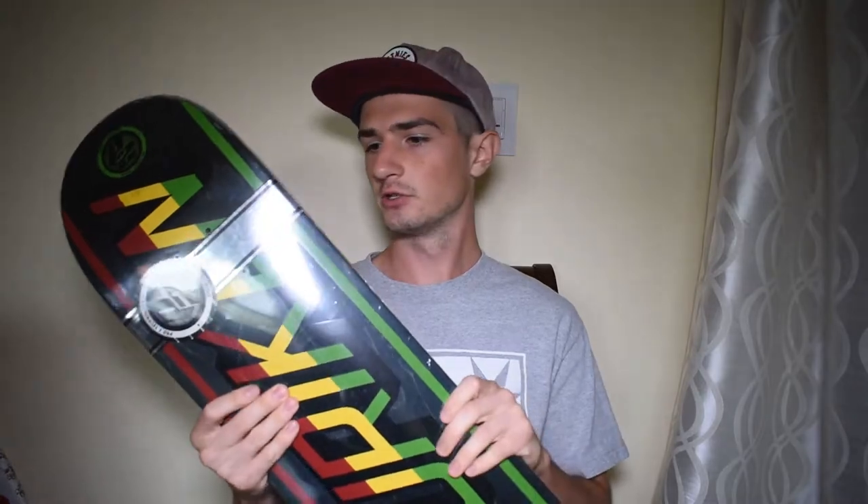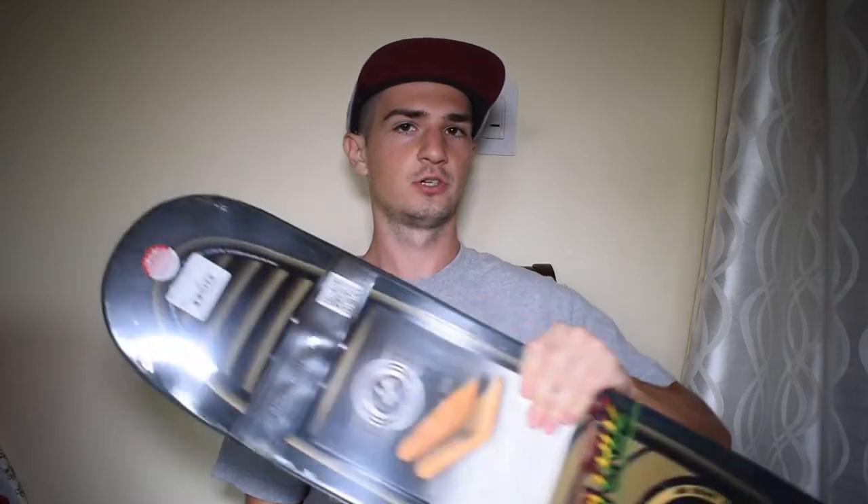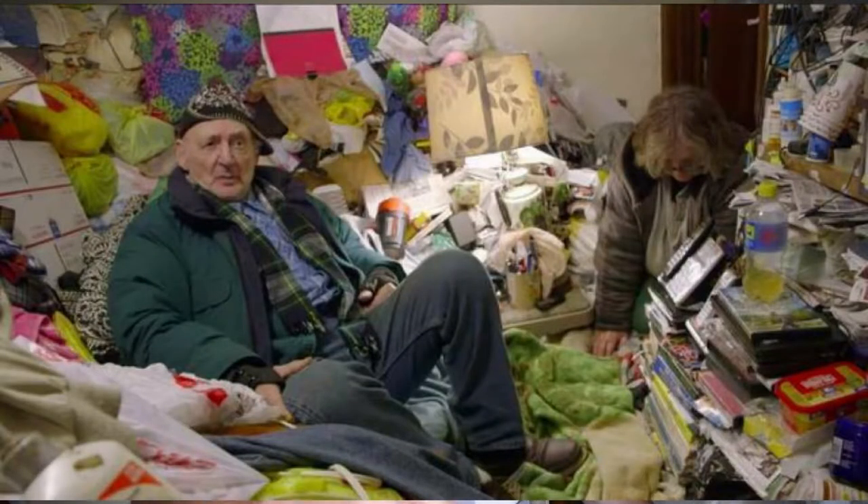The boards I have here each normally cost $50. Instead, I got them for $40 and $35, so I already saved about $15 on each board. They're both P2 decks from Santa Cruz, so they should last me a long time. That's what I mean by buying in bulk — I bought two boards instead of one, and I know these boards will last me for the rest of this year.